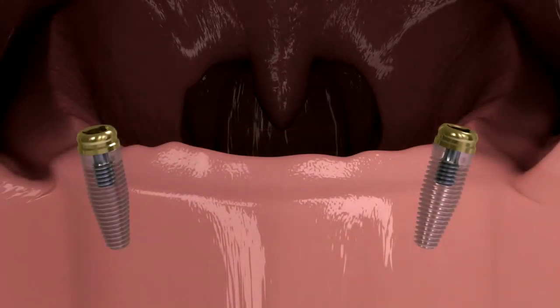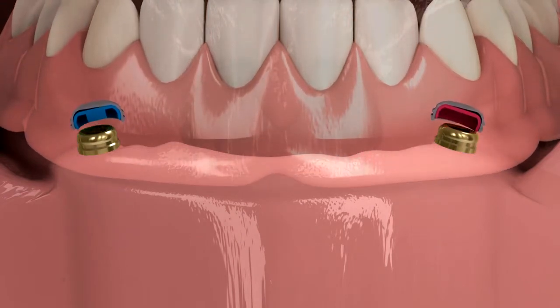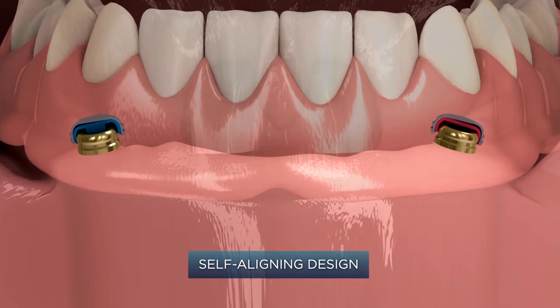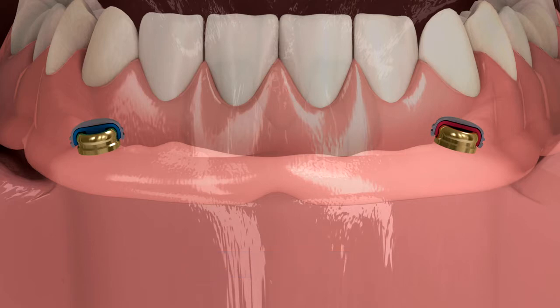During seating, while the Locator male pivots inside the denture cap, the system's self-aligning design centers the male on the attachment before engagement. These two actions in concert allow the Locator to self-align into place, enabling patients to easily seat their over-denture without the need for accurate alignment and without causing damage to the attachment components.